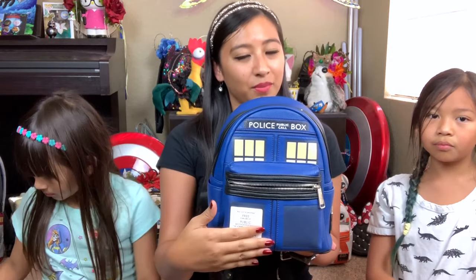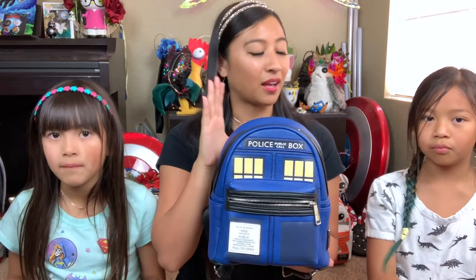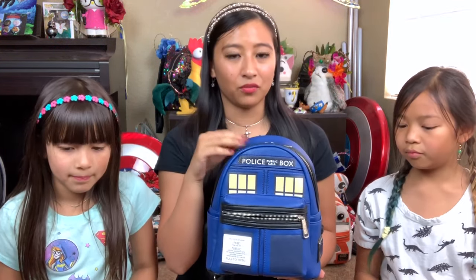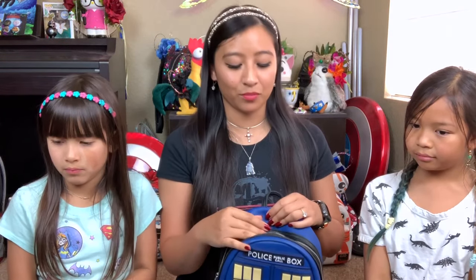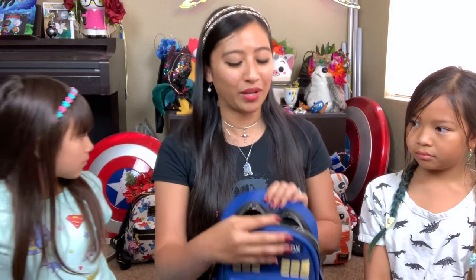Same thing as all the other bags — big main pouch, front pouch, side pouch. One of the main complaints about these Loungefly backpacks is that people don't like that there's no dividers in the big main pouch. Their stuff gets lost and rolls around. They can't find what they need. My solution is to use makeup bags and pencil bags just to separate my things and organize them, because it's just how I am normally anyway.